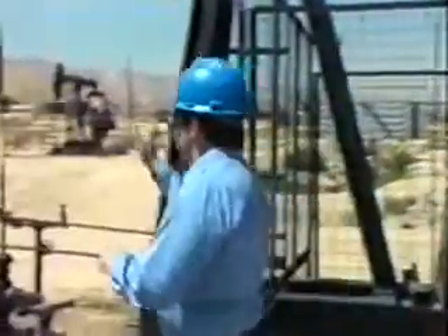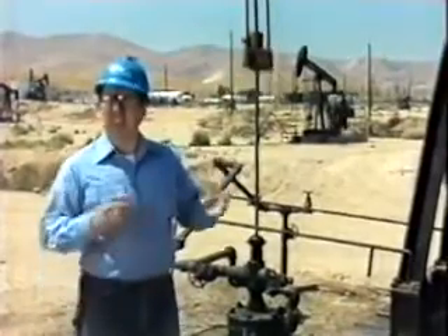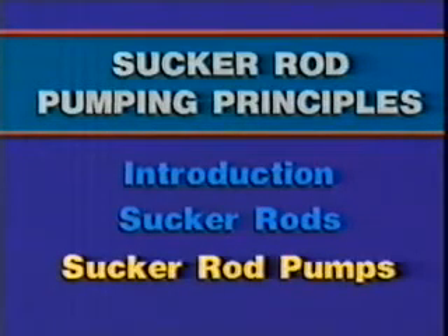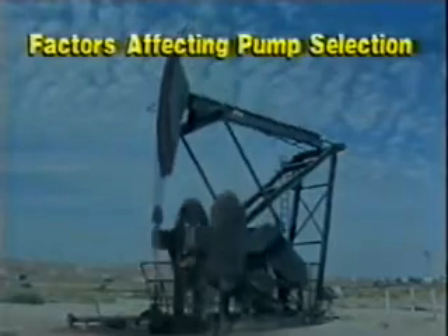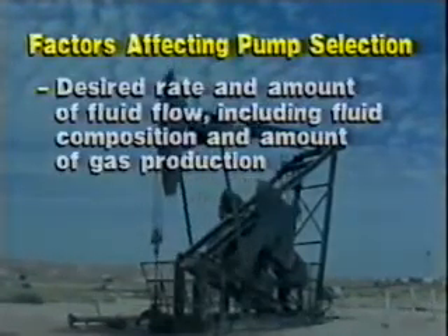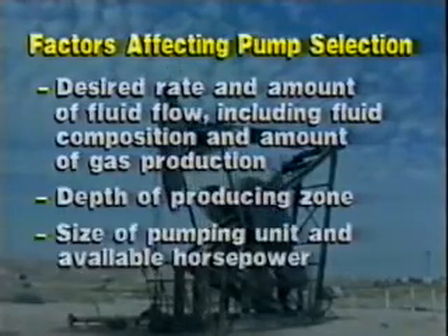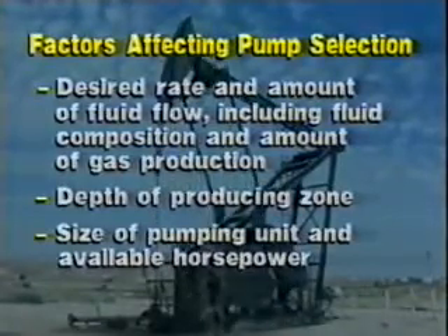Now let's look at the various types of pumps located at the end of the rod string. This is the third section of a three-section module on sucker rod pumping principles. In this section, we'll examine a typical rod pump, different types of rod pumps, and what an experienced lease operator should look for during operations. The function of a downhole pump is to lift fluid from the reservoir and discharge it at the surface. Factors which affect the configuration of a particular type of pump are the desired rate and amount of fluid flow — including formation fluid composition and amount of gas production — the depth of the producing zone, the size of the pumping unit including available horsepower from the prime mover, and the need for ease of service. In general, the larger the pump, the greater the volume of fluid that can be lifted.